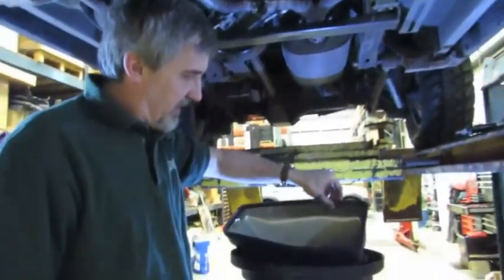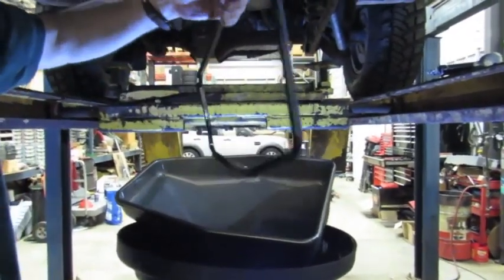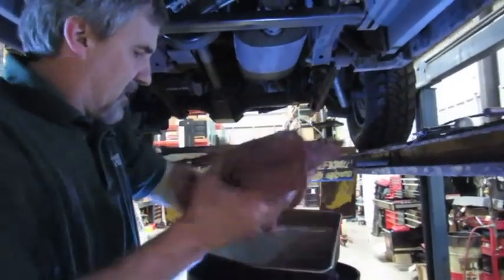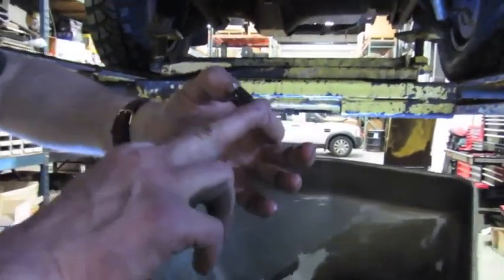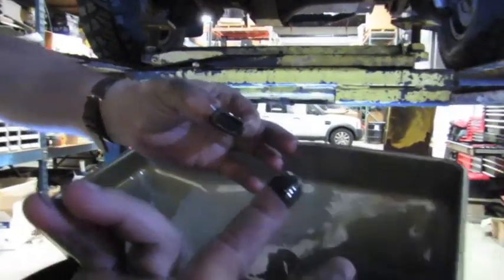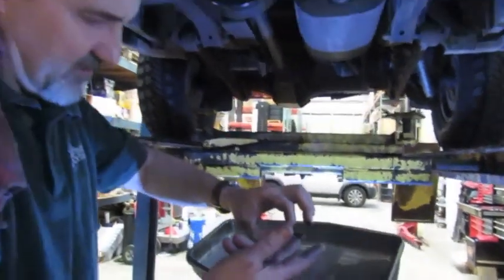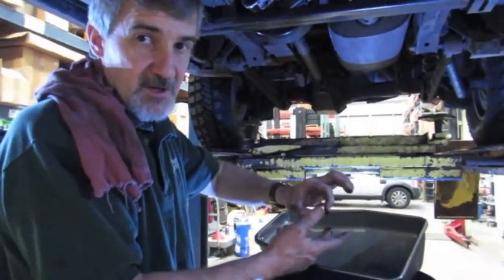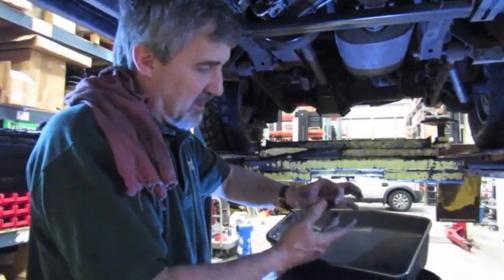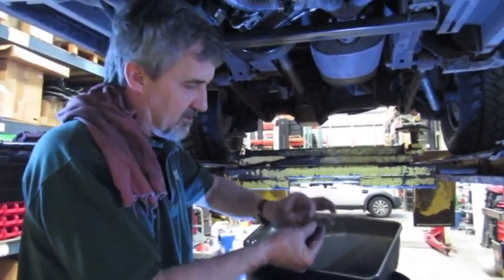Now we're looking at the pan prep. We're going to take the old gasket off and use the new one from the kit. Inside the pan there's a small magnet — grab it and peel it out. You can get an idea of the material that ends up in the filter that can cause a restriction. This magnet picks up anything with a metallic base. If you see chips or chunks, that's an indication you may have something going on in the transmission. If it's just fine black silt, that's normal — just wear off the clutches.